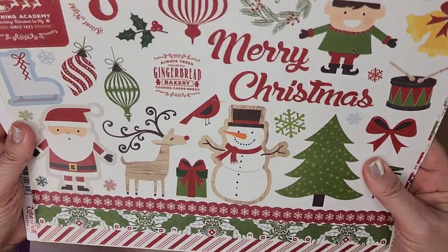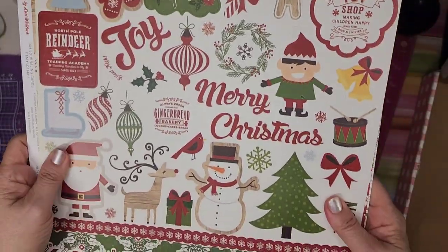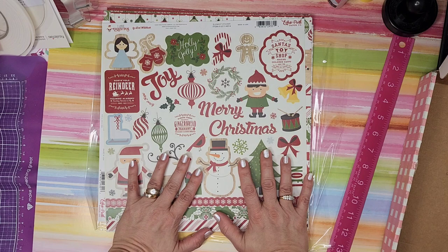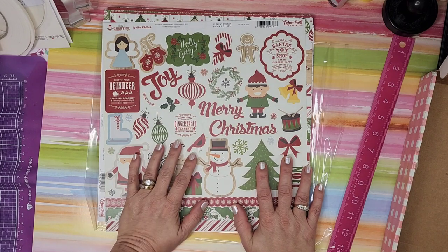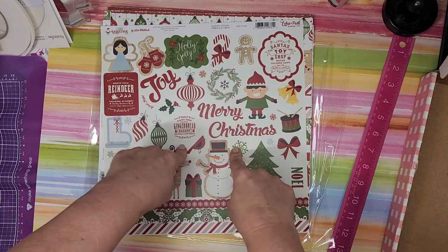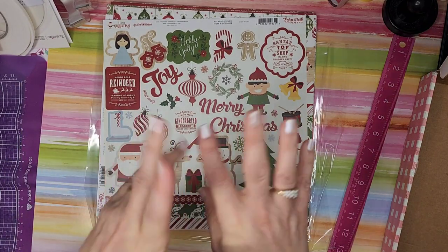Very cute — 'Santa's Toy Shop, making children happy since 1799' — adorable! Very pleased with what I got. Please let me know — were you happy with your choices? I love seeing what everyone else got. The warehouse sale is going on now, so go to echopark outlet dot com and check it out. I have a bunch of Anna Griffin, Crafter's Companion, and Amazon items for men's cards all coming up in the next week or two. I hope to see you all again real soon — bye for now!